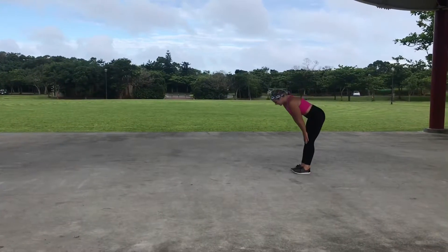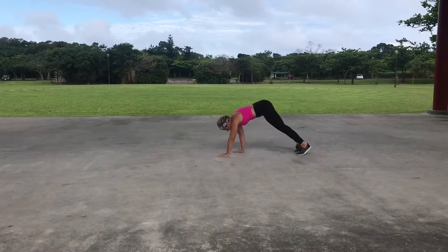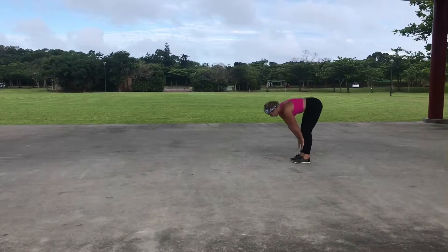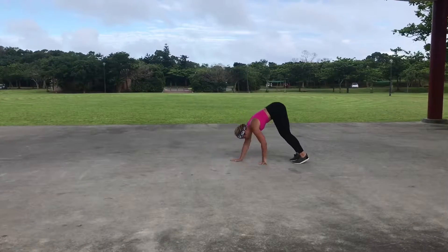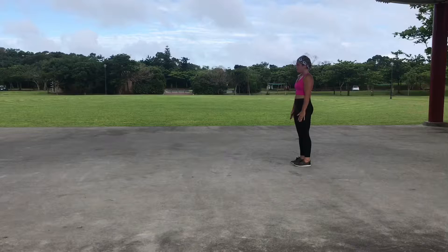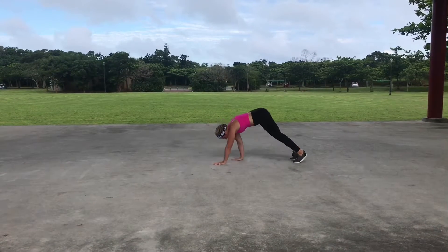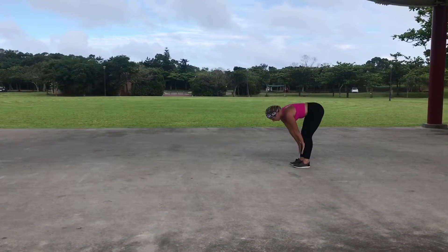We're gonna begin today's warm-up by walking out to plank and walking right back up. You're working lower body today, so we're gonna be stretching out those legs. Hold that plank, come back in, roll it up. Two more — walk out to plank, come back up — and last one.